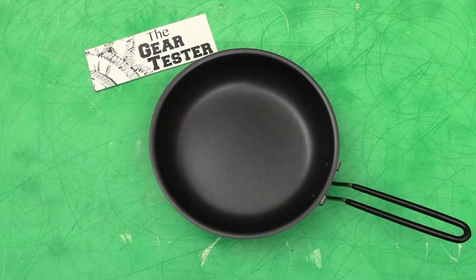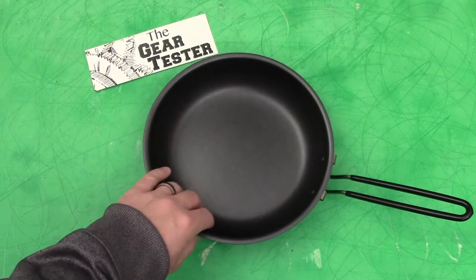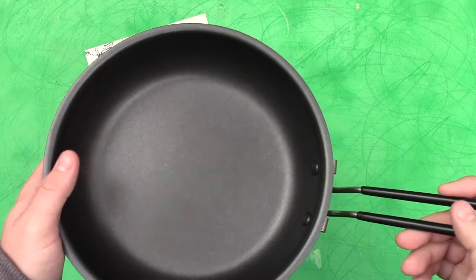This pan comes in an 8-inch version, which is the one you see in front of you, a 10-inch, and a 12-inch version. I think the 8-inch and 10-inch versions are probably the best — 12 inches starts to get a little bit big. The 8-inch is just perfect for a two-person backpacking trip or a single individual going backpacking.